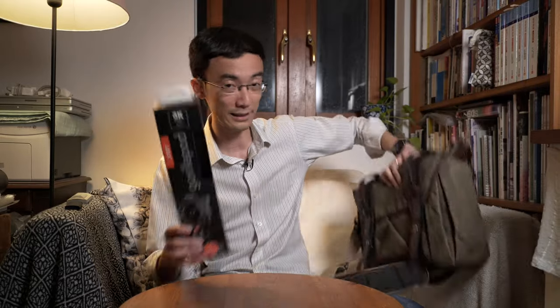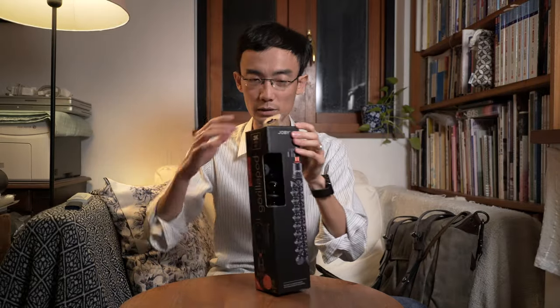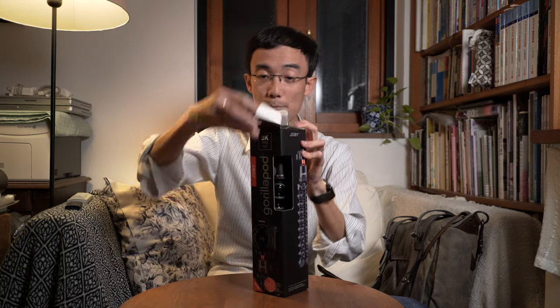Let's start with the GorillaPod. This is the 3K Pro, which as the name suggests can hold up to three kilograms of weight. Before this, Joby had the 3K in plastic and the 5K in aluminum metal. The 5K is metal but the 3K is plastic — so this time Joby released a metal aluminum 3K and called it the 3K Pro, which is a little confusing.